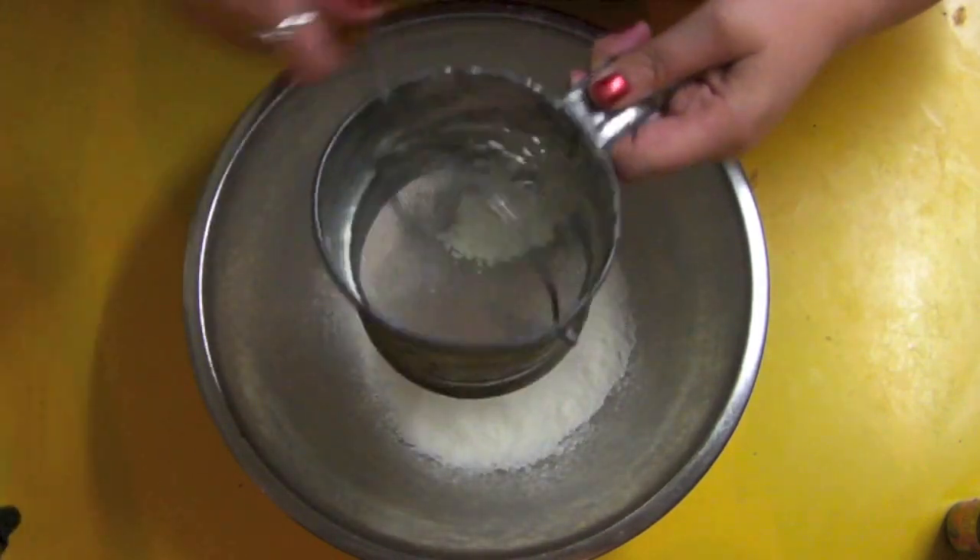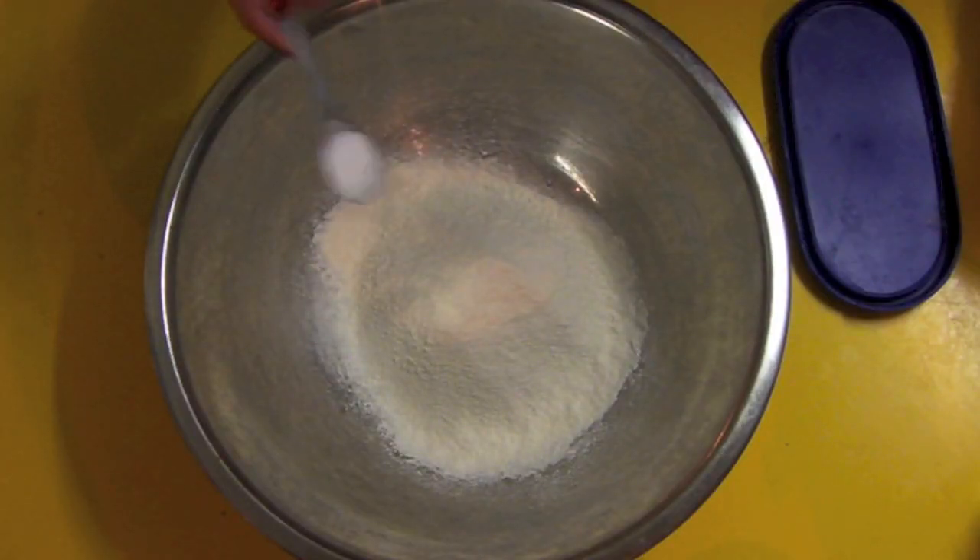Sift your self-raising flour, then you want to add in some bicarb.